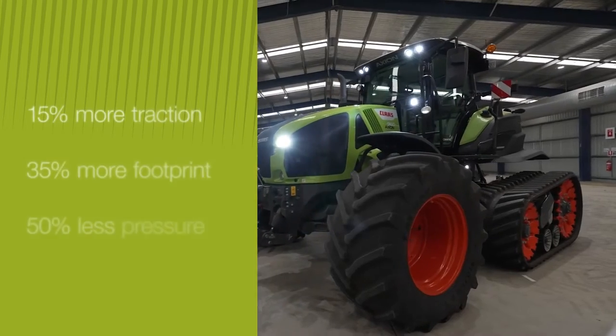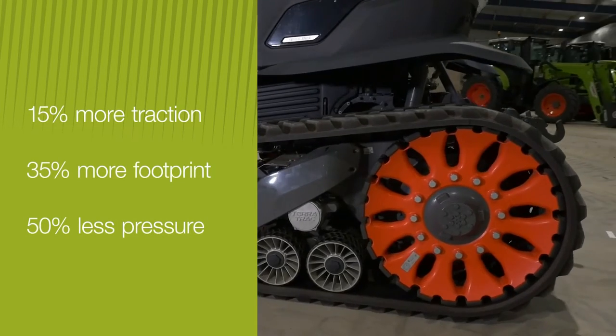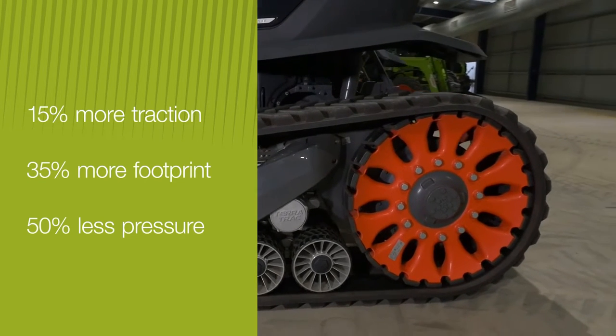We're talking some pretty significant improvements here: 15% more traction, 35% more footprint, and 50% less ground pressure.